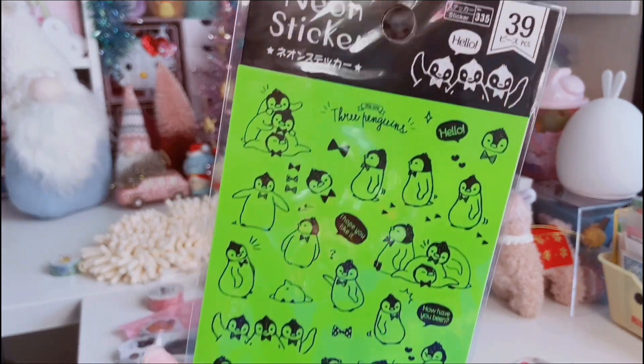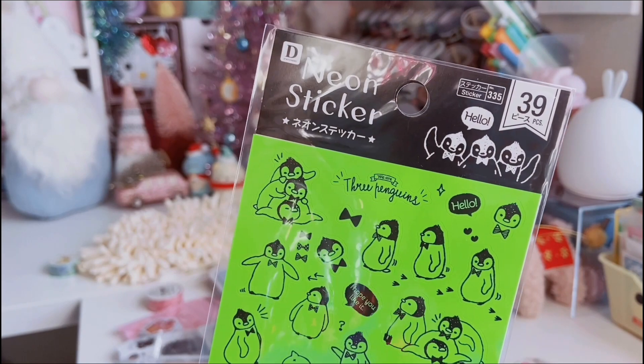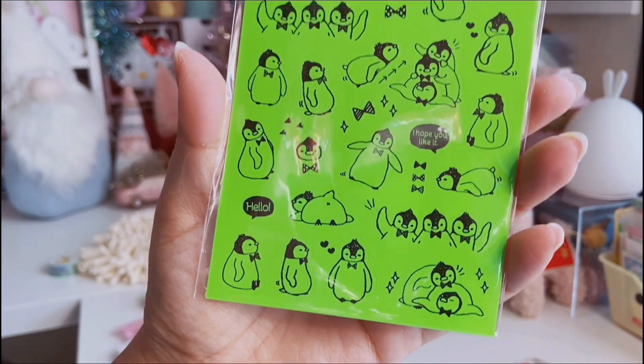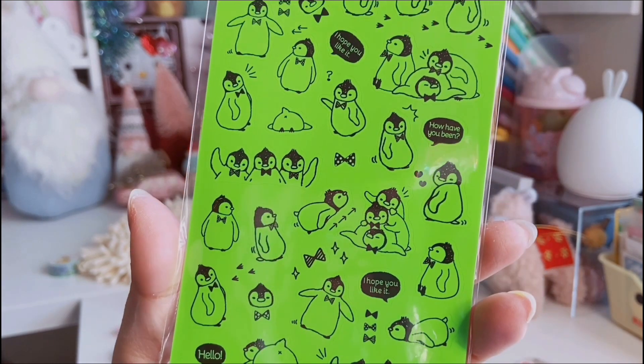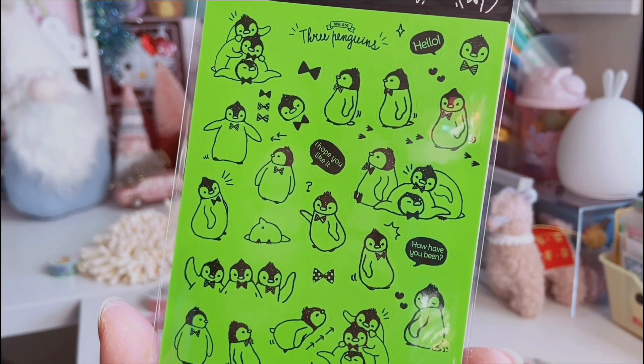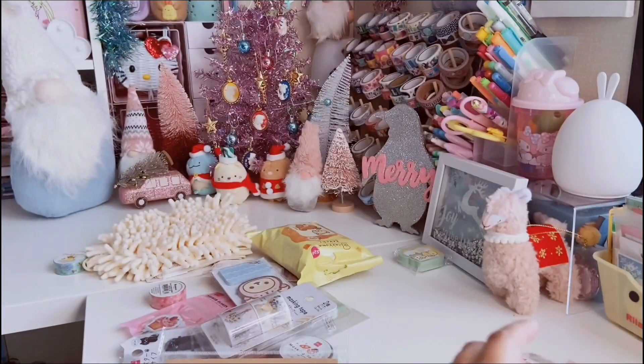The only other sticker sheet I found was this penguin one — 39 pieces. It's part of their neon sticker collection, and this one is like a super highlighter green. I know this color may not be for everybody, but I couldn't say no to these adorable little baby penguins stacked on top of one another.